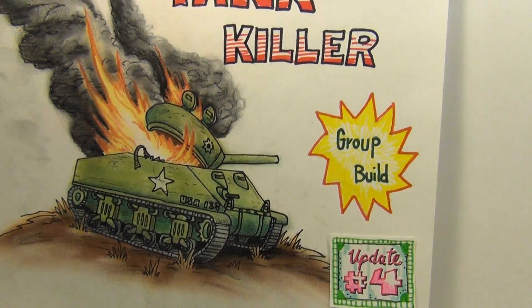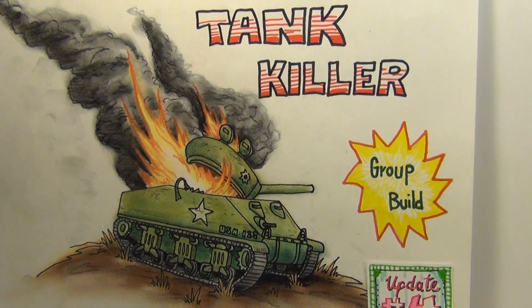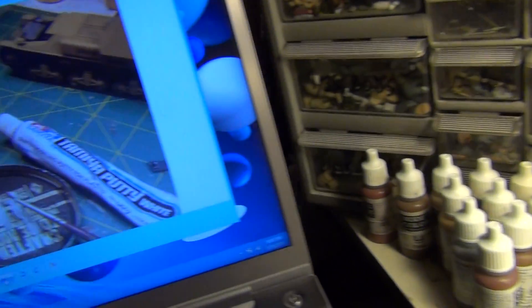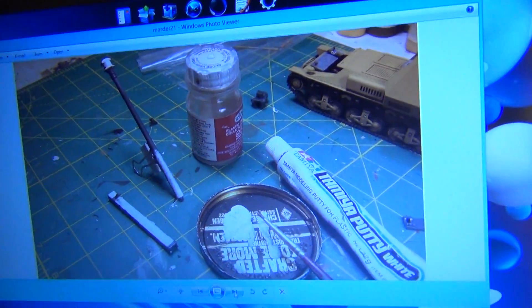Alright fellas, quick Updateski — let you know what I'm up to here in Zabunker. Let's go over to the screen. That's the screen, that's the damn screen Bill — you're driving people crazy with the screen.